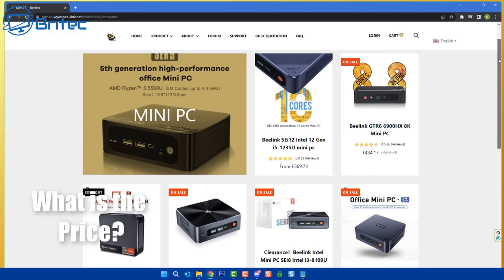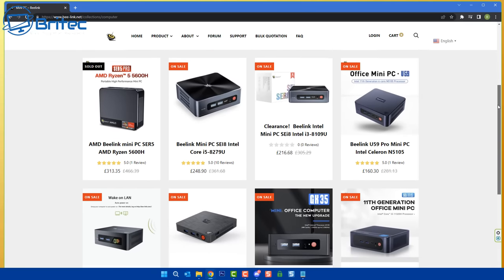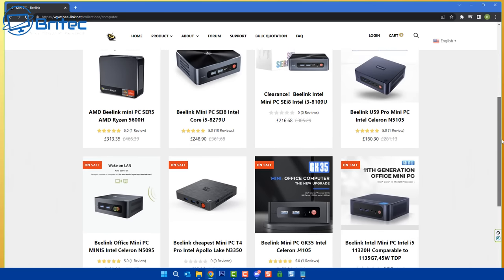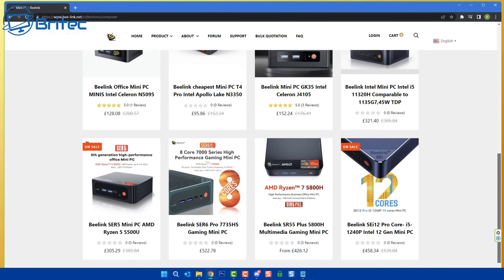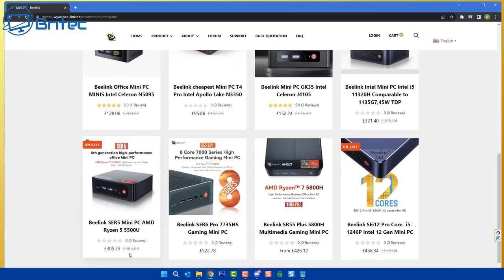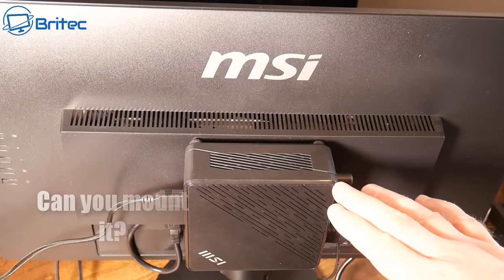Also check pricing for the mini PC you're interested in and look around at different prices across the internet. Maybe you want to buy directly from China for a cheaper price, but be careful of import duties. Some pricing you see is for older models and some for newer ones, so make sure you're getting the new model for the best performance. For example, the B-Link SER6 Pro with the Ryzen 7 7735HS is around £522, and you'll find other sites listing the same price but with a lower-end CPU.